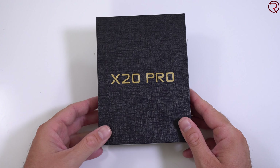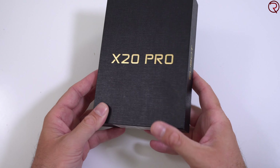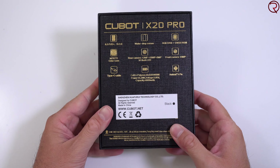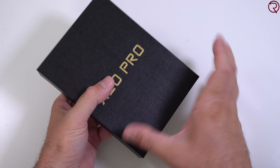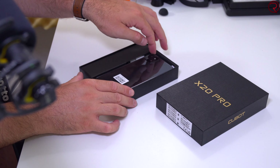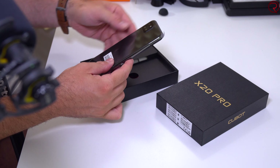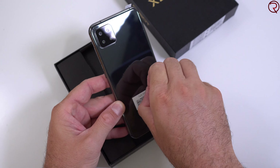As always, there will be some links in the video description. With that said, let's get the box open. On the front of the box we see the model name, on the side we see Cubot, and on the back we can see all the specifications — everything I mentioned earlier.